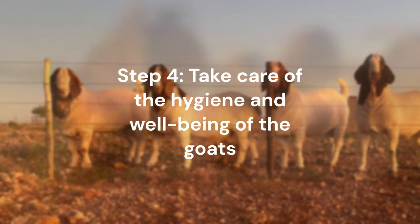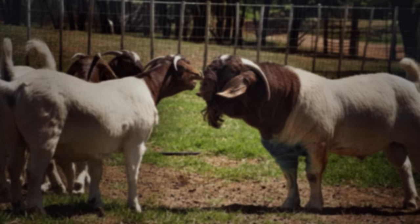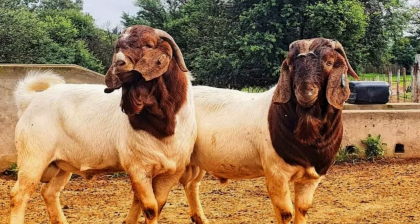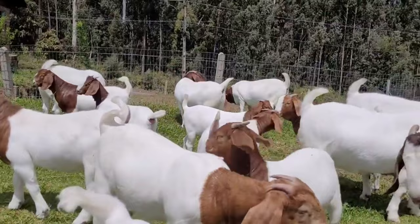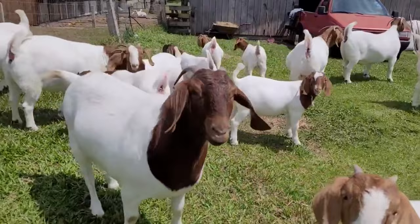Step 4: Take Care of the Hygiene and Well-being of the Goats. Ensuring the hygiene and well-being of the animals is the fourth important step to successfully raising goats. Healthy, happy goats produce more and better, so it's important to make sure they live in a clean and comfortable environment. Goats need ample, well-ventilated space to move around and rest, and this space must be kept clean and sanitized regularly to prevent disease and parasite infestations. The floor must be covered with suitable material such as sawdust or straw, and must be kept clean and dry.